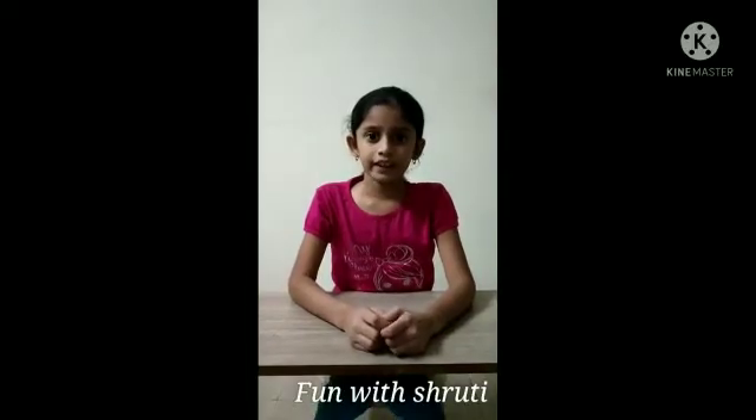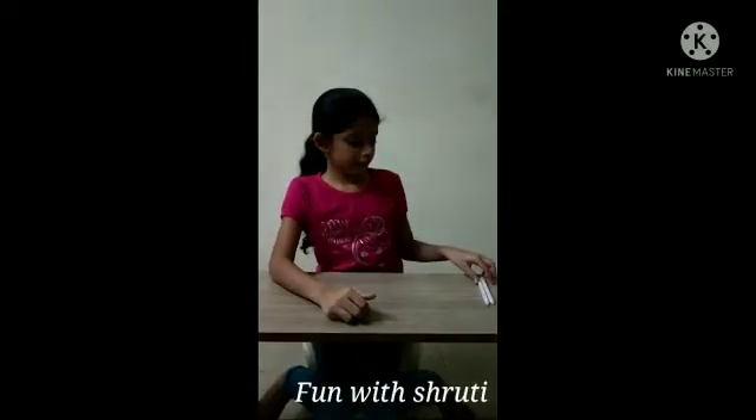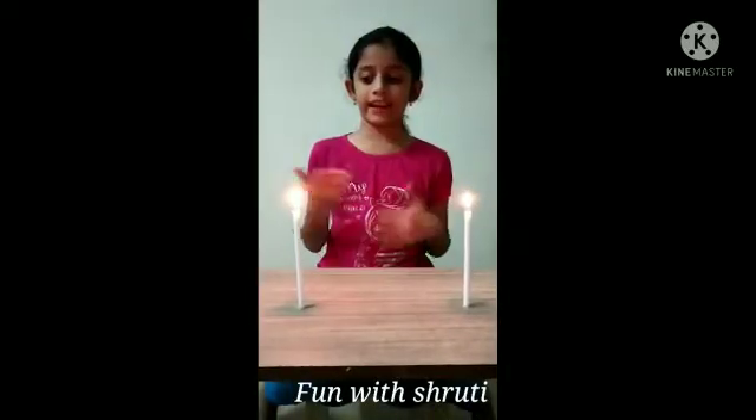Do you know that combustion needs oxygen? Now I have taken two candles to prove this experiment. Now I will light it. Now I have lit and damped.